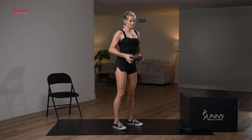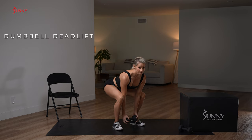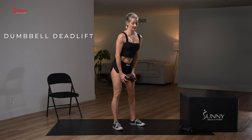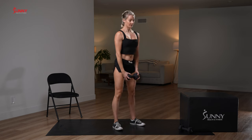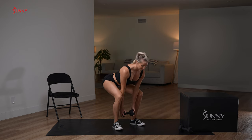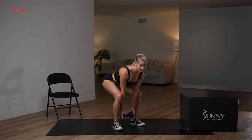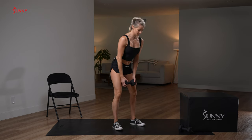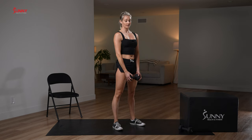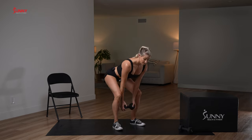Now we're going to stand up and do a dumbbell deadlift — just one dumbbell for this exercise. You're going to hinge your hips back, bend those knees at the bottom, then stand up. My hips go back as far as possible, and when they can't go back any further, those knees start to bend. Remember: a deadlift is not a squat — this is a hinge. We'll do a few reps here, still just warming up.